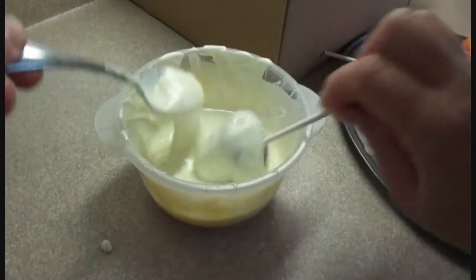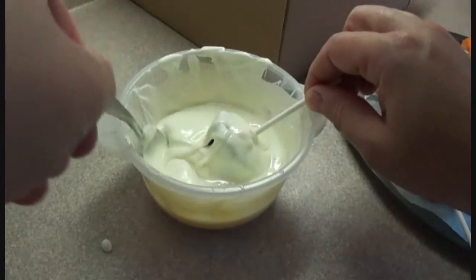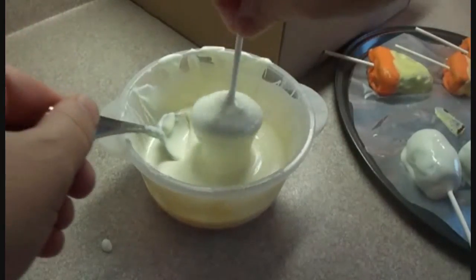Then you're going to chill that again for another hour, or another 5 to 10 minutes in the freezer, just to make sure that everything is thoroughly chilled once again.